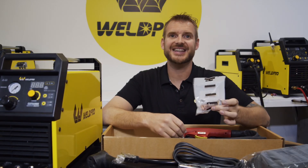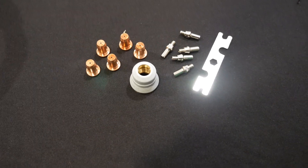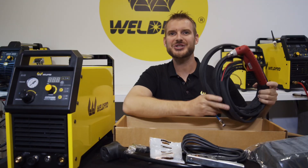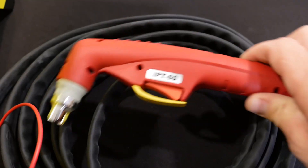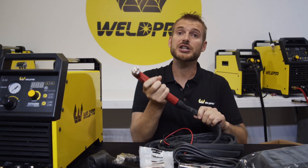Also in this box you'll find a little white bag that contains some consumables. This will come with extra tips and some other parts you might need as time goes on. And lastly, we have the torch itself. This is a very high quality torch, very ergonomically designed, comfortable to hold and very durable.